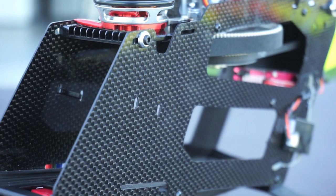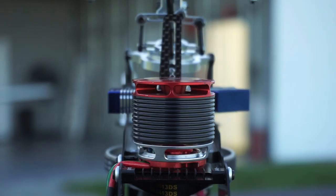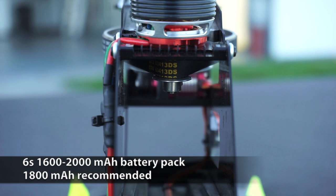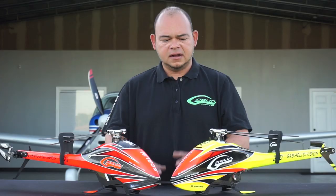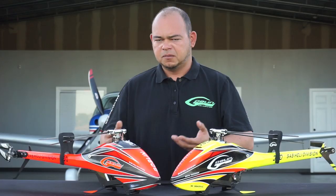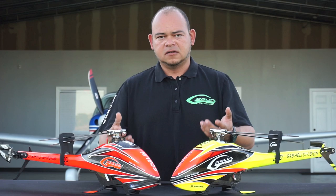In the future, once this machine releases, it'll have a really neat feature — an automatic battery connect and disconnect. As you insert the battery tray into the machine, it'll automatically connect itself.